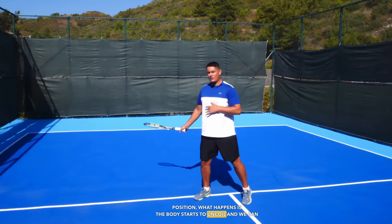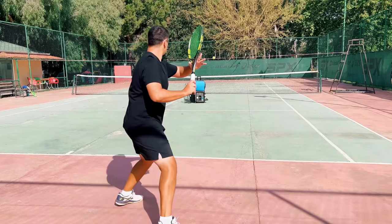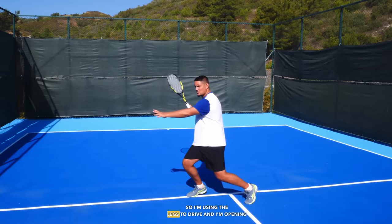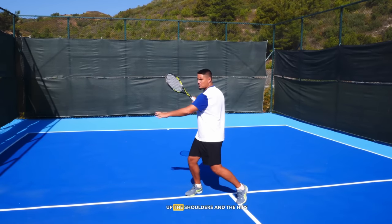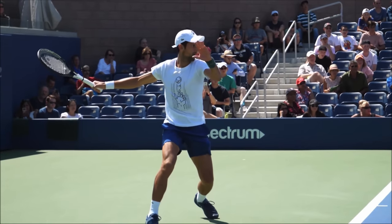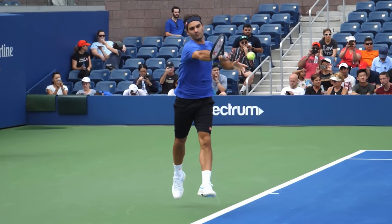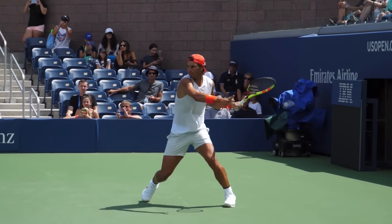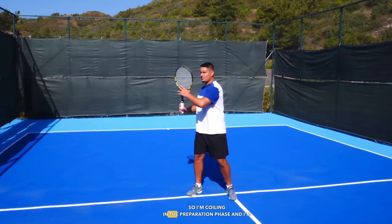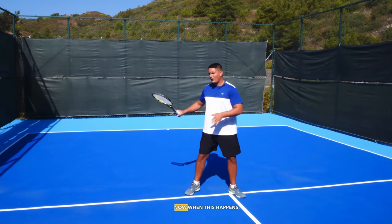From the power position, the body starts to uncoil and we can use the ground force at the same time. I'm using the legs to drive and I'm opening up the shoulders and the hips with that uncoiling motion. I'm coiling in the preparation phase and uncoiling as I go towards the point of contact.